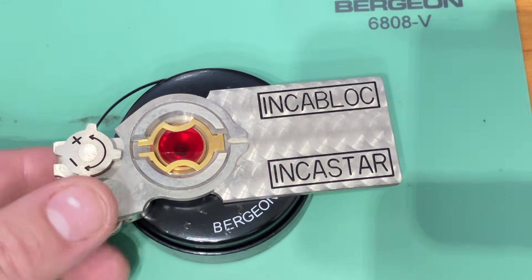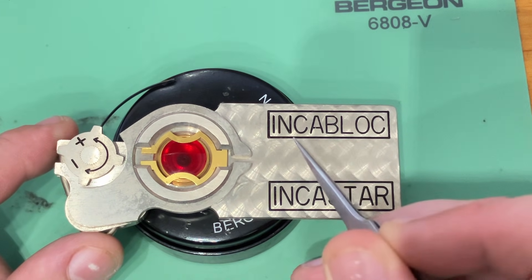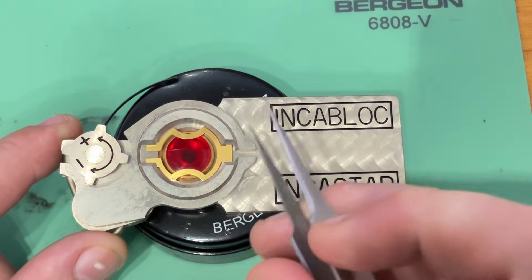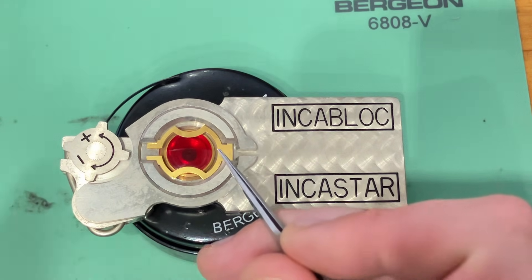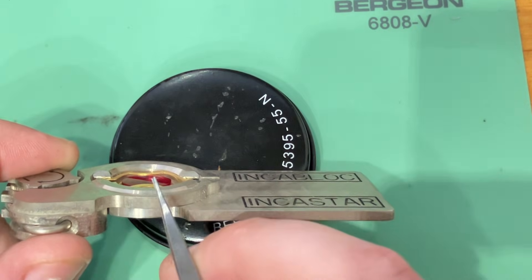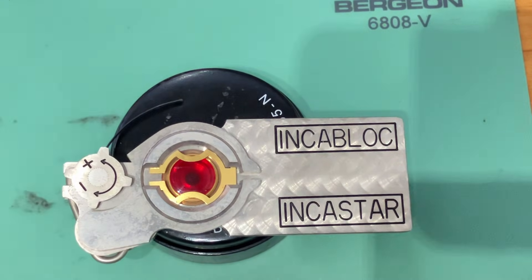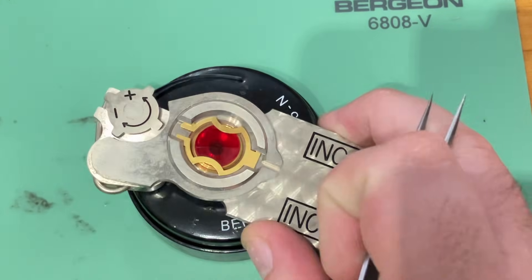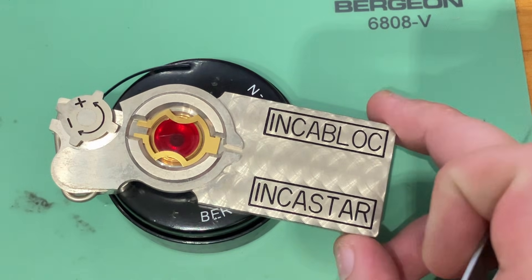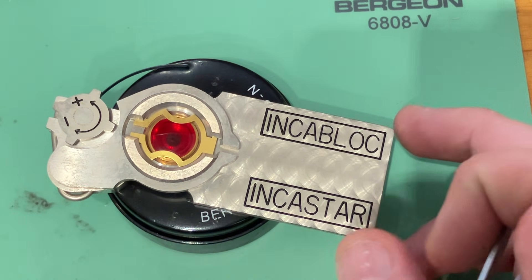First we have the IncaBlock shock spring. It was invented in 1934 by a pair of Swiss engineers Georges Brauschwing and Fritz Martel, and it relies upon this lyre-shaped spring here that allows a watch's delicate balance bearings and staff to shift during an impact, preventing them from breaking. It could receive a horizontal, diagonal, or vertical impact and still work. Another notable thing about the IncaBlock system is that it was very heavily promoted even to regular people, which is highly unusual for a technical watchmaking component — not a complete watch — and this very much helped spread its popularity.